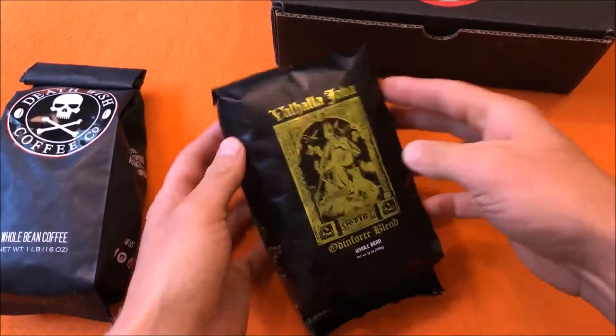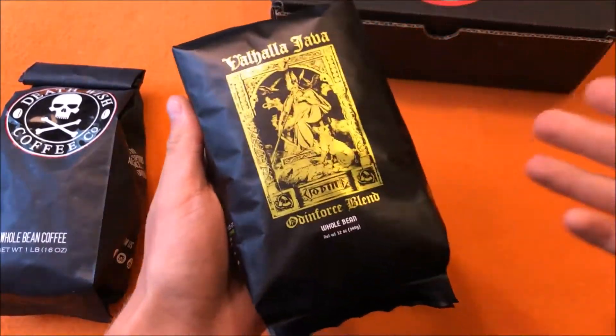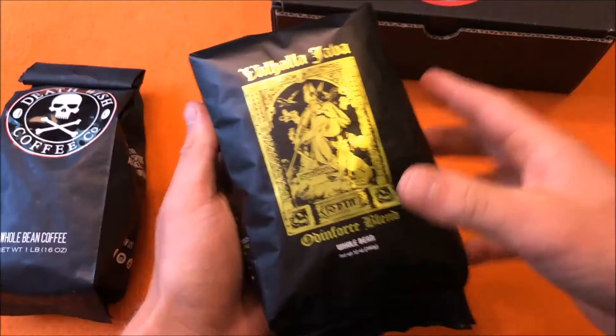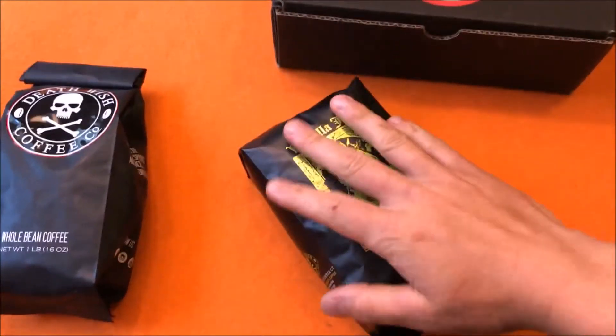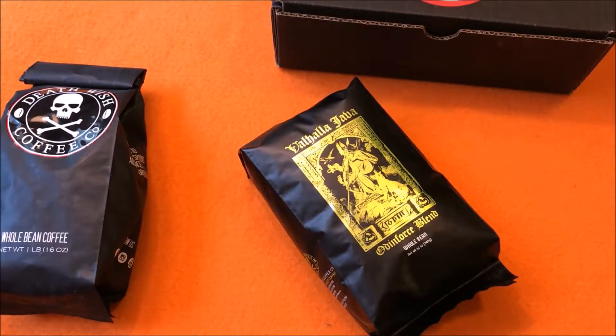Highly recommend it — love this coffee. Get the whole bean version, grind them, use a cold press, and you'll get so much caffeine you can use this as a pre-workout and be wired for days. Love it.